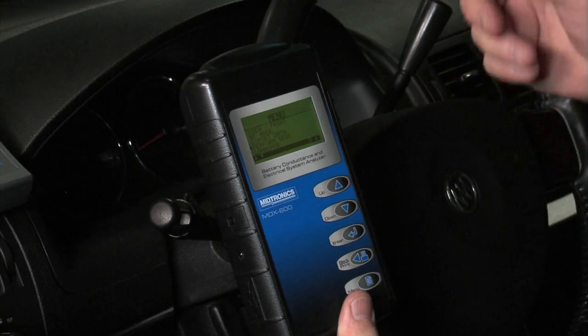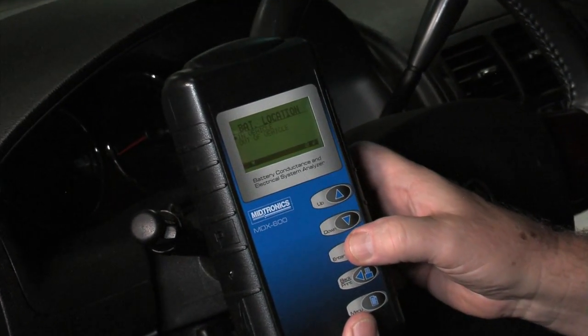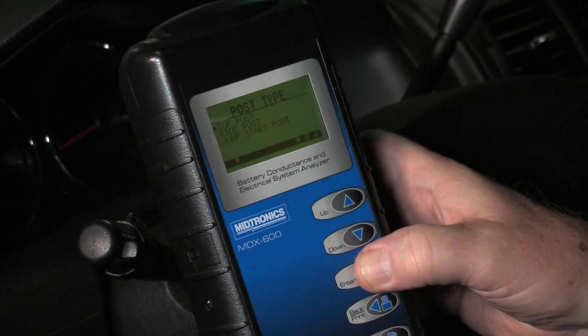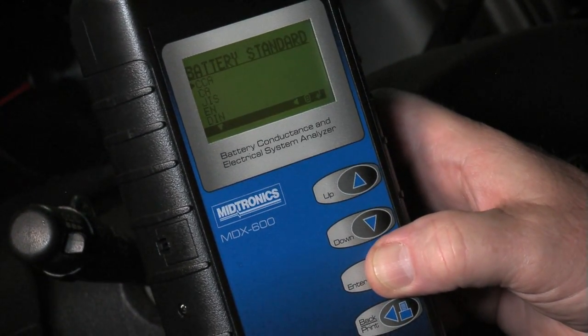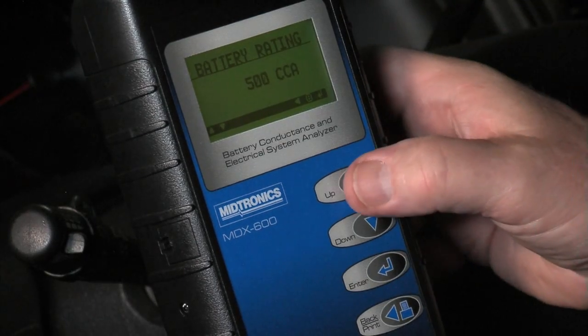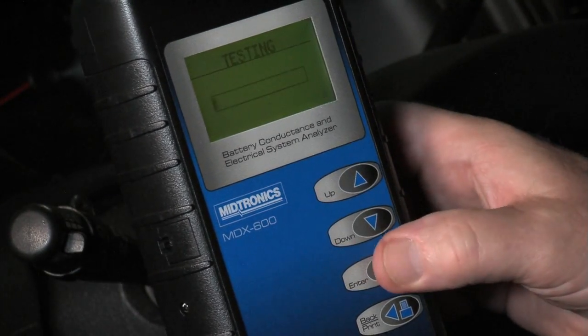We're set up here in the vehicle — I have the clamps on the battery, that's all we had to do. We're going to perform a test, so you hit enter. Yes, we are in vehicle. It is a top post battery, regular automotive flooded battery. It is rated at 525 CCAs — let's go to 525, there we go — and we hit enter.